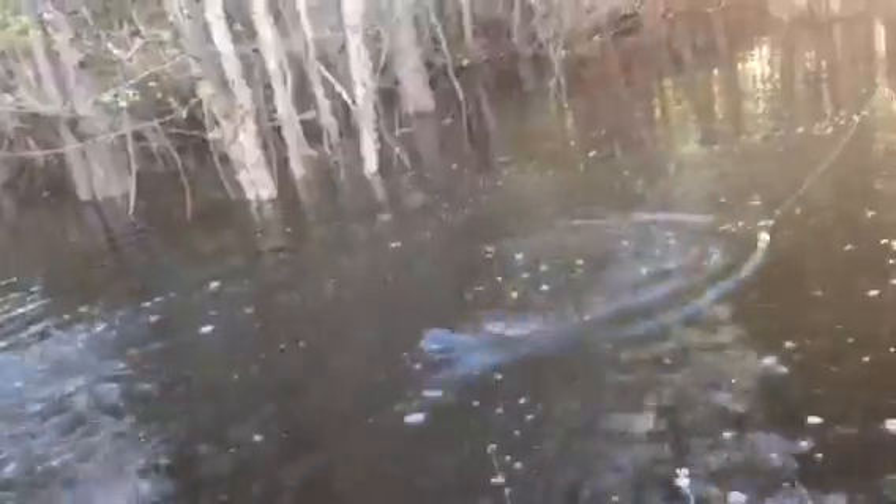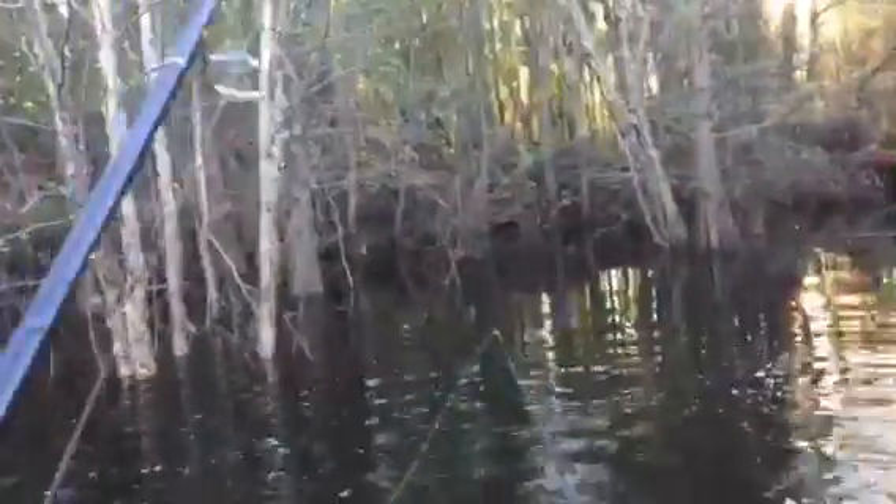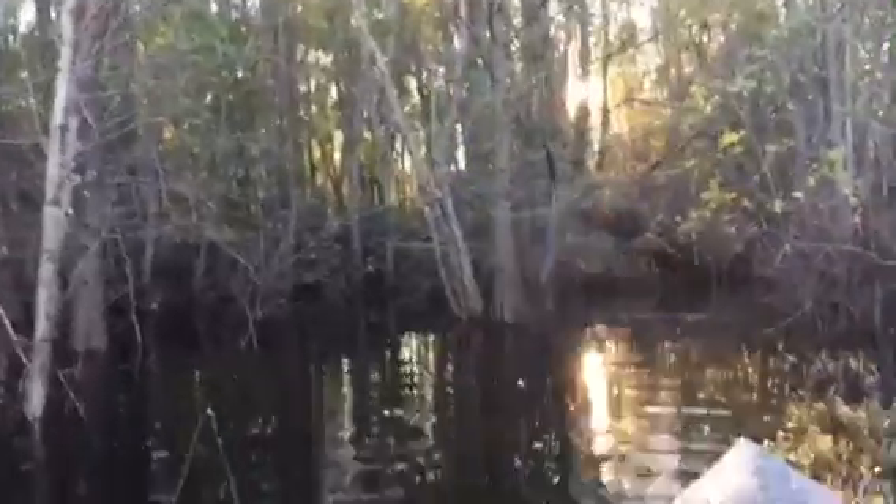Alright guys, we're back at it. I threw that black worm up in there and look what I hung into - a monster bowfin! Got him on the black trick worm. I wish y'all would have seen him when he hit - he came through there and nailed that thing. I've kind of got him wore down now. He's been splashing water all on top of me. This is probably going to be my last catch on camera - my phone's about to go dead. Good catch and release right there! He's gone now. That's why I got him on the trick worm - he nailed it.